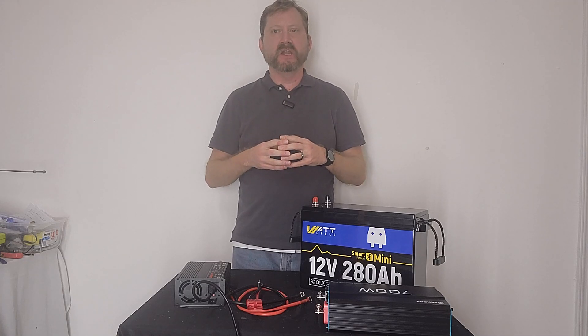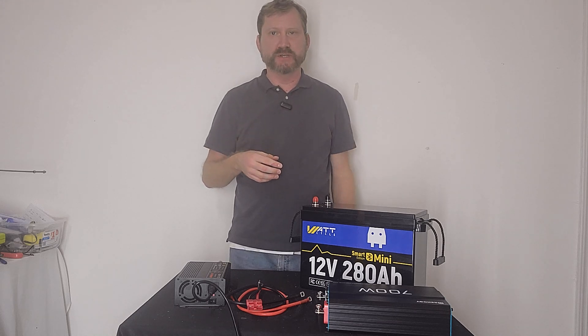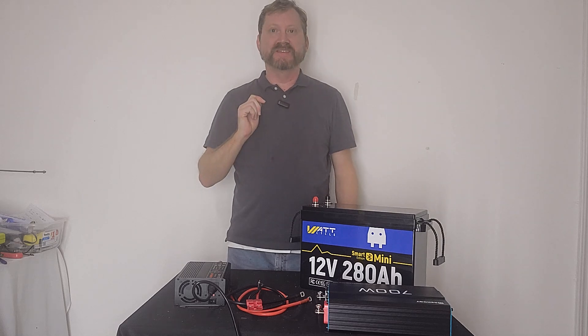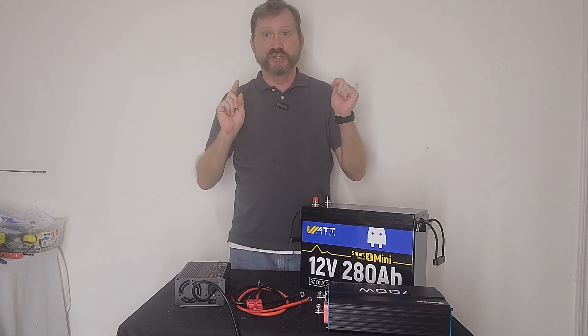Hey everyone! Today we're going to build a very powerful portable power station and I'm only gonna use a screwdriver. This is going to give you a lot of capacity in a real small package. Check this out.